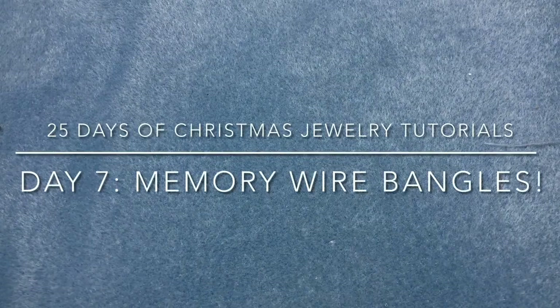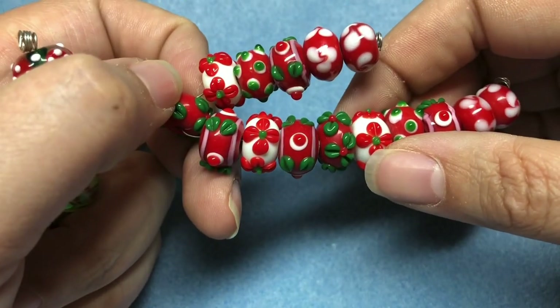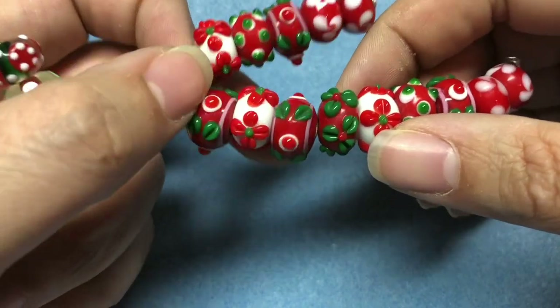Hey there, it's Brittany and I'm back with Day 7 of the 25 Days of Christmas jewelry tutorials. Today we're going to make some memory wire bangles. You've seen me do this before, but not Christmas themed, so that's what we're doing today. We will be making this style again later in the month with different beads.